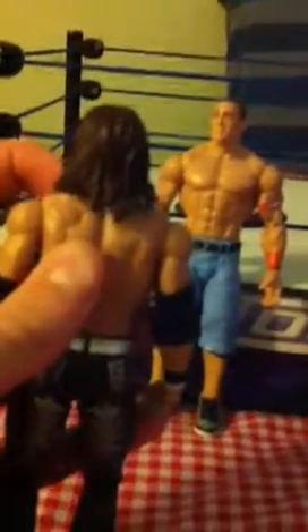He comes with a brand new head scan. That's about it.